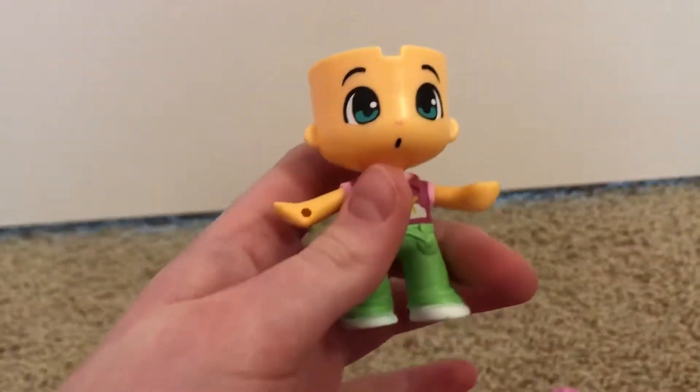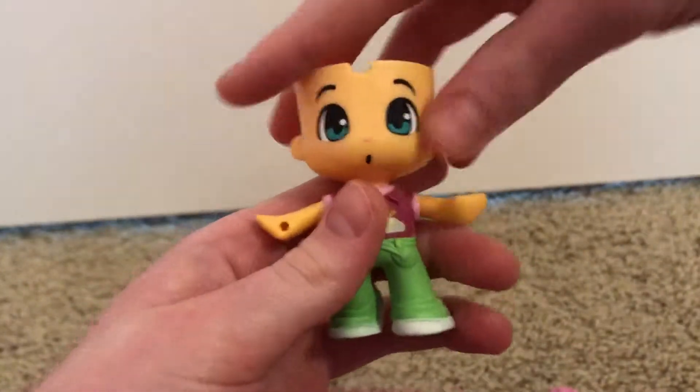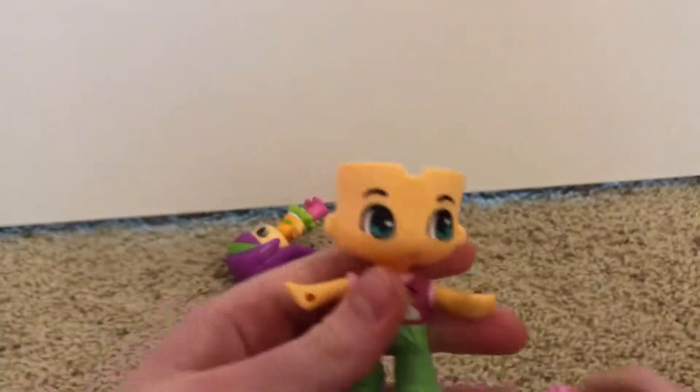You can switch their head around — so now he has a surprised face on. Here's his hair. Next thing we're going to be looking at is the little girl.